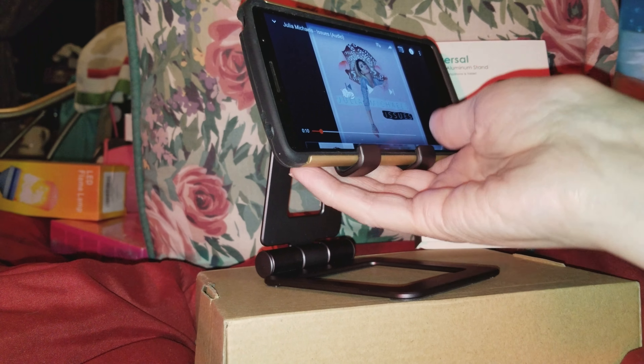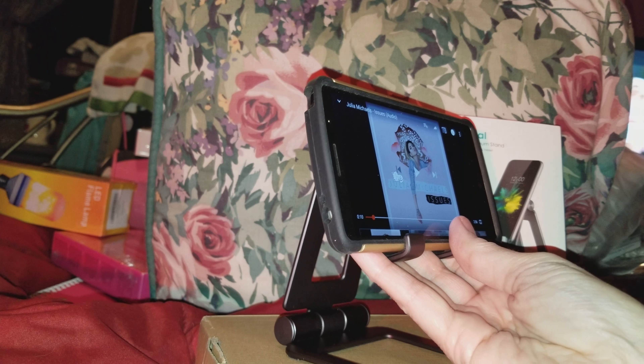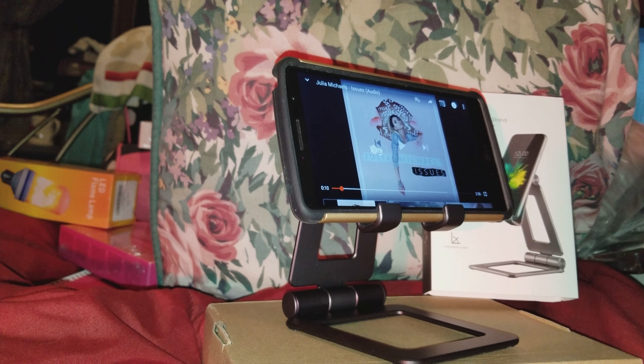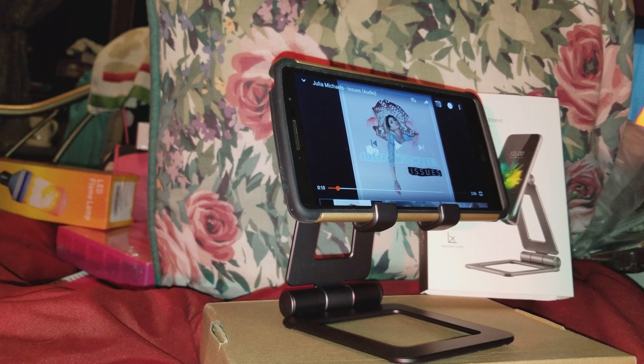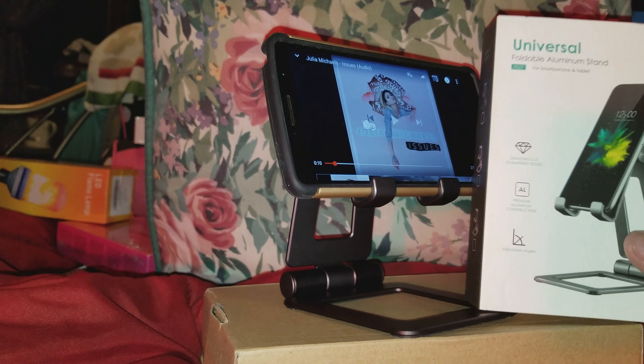Thanks for watching — this is just a foldable aluminum stand for your smartphone, tablet, or whatever device you want to hold so you're not propping it up with books. Thanks for watching!